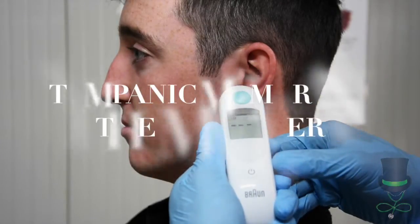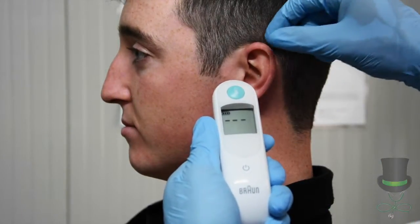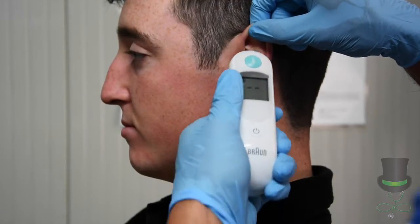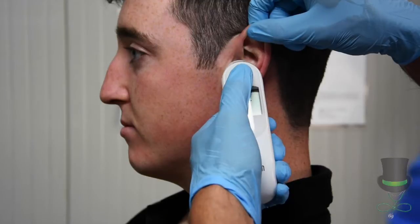For the tympanic membrane thermometer, firstly turn it on, then with your free hand raise up the tip of the patient's ear. This will straighten the ear canal. Then insert the thermometer gently into the patient's ear canal and press the analyze button.